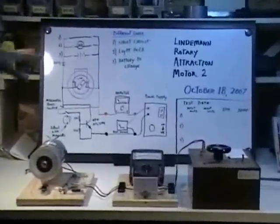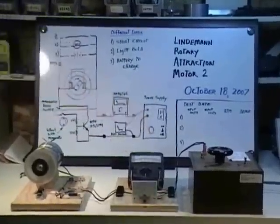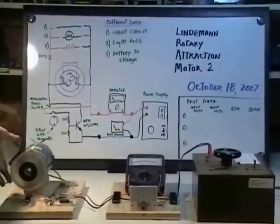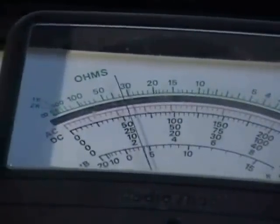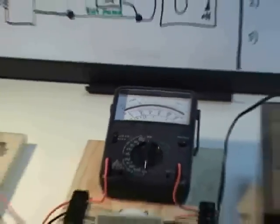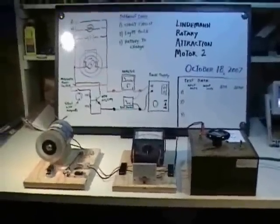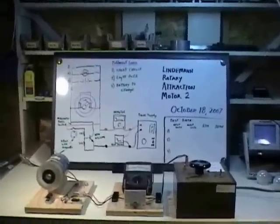Now I'm going to physically load the motor down. Most of you know that electric motors draw more current when you take mechanical energy out of them. Let's bring the meter in to look at the current while I physically load the motor. The current stays stable over a very large range. This is the no-back EMF performance — when you mechanically take energy out of the motor, it does not draw more electricity.